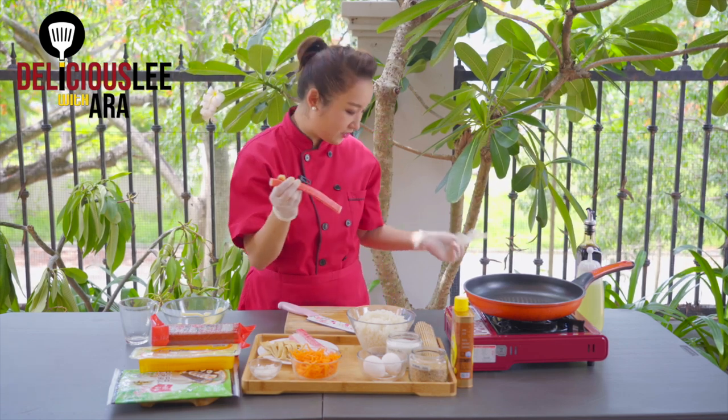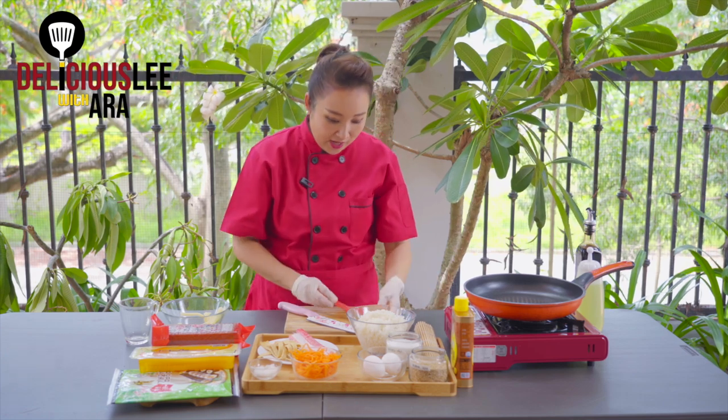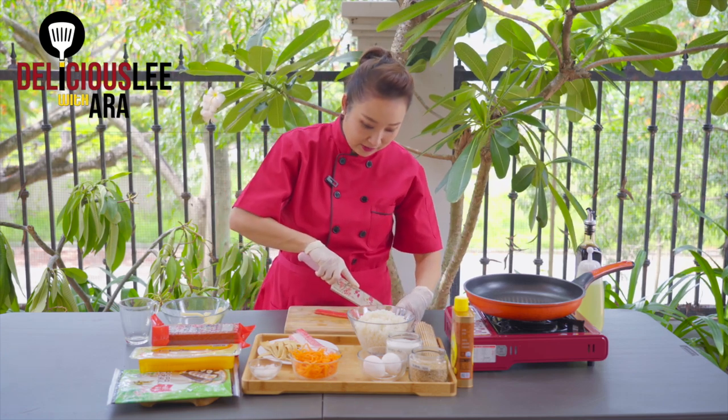This is crab meat — you can also get this from Korean groceries or whatever groceries you have. It's imitation crab meat, actually. I'm going to remove the plastic cover and just cut it in half.